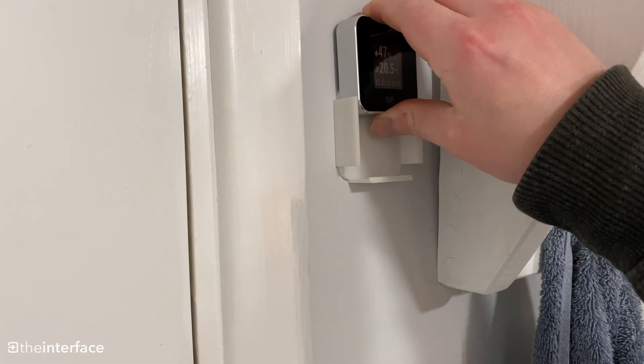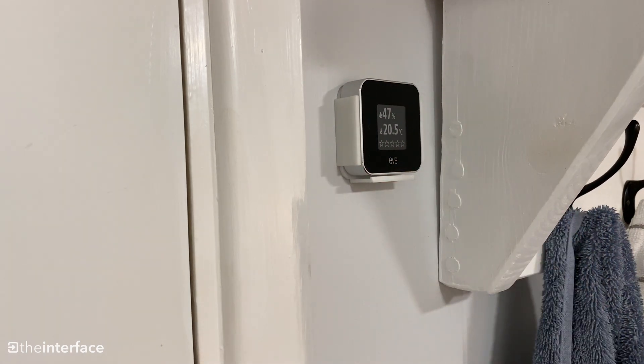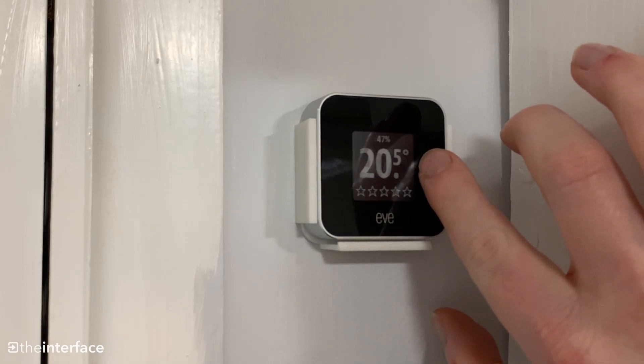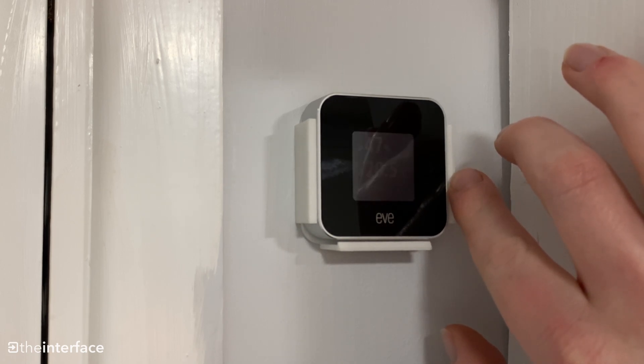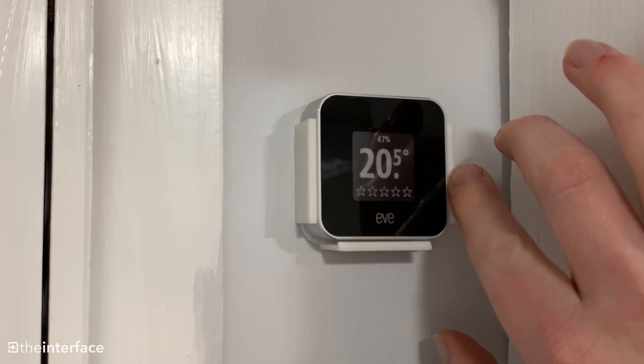This is the 3D printed mount — there's a link in the description below to get your own. You can cycle through the different menu screens on the device: humidity level, air quality, temperature. It refreshes every five minutes on what is essentially an e-ink display, which helps save battery.